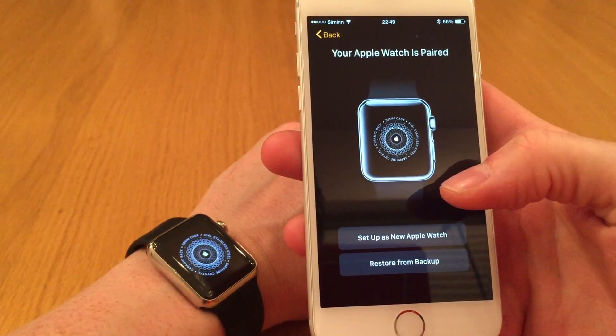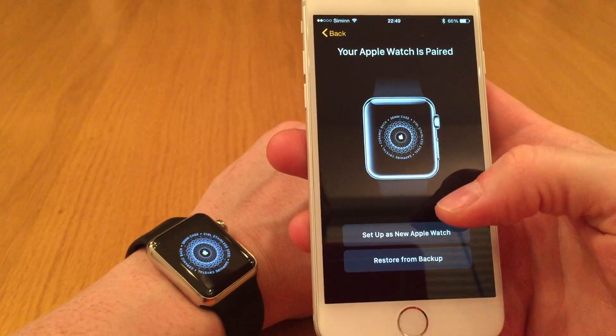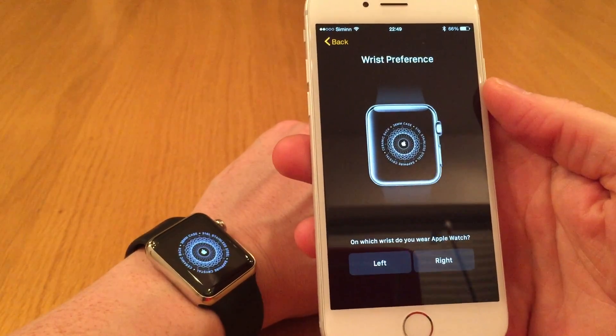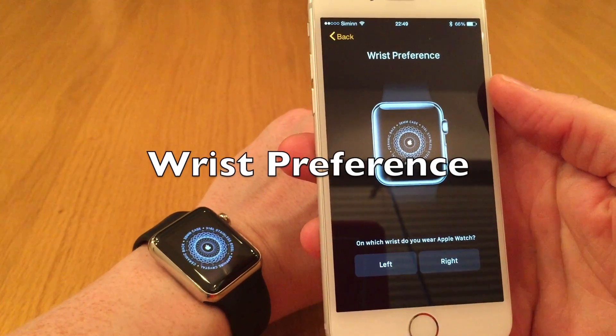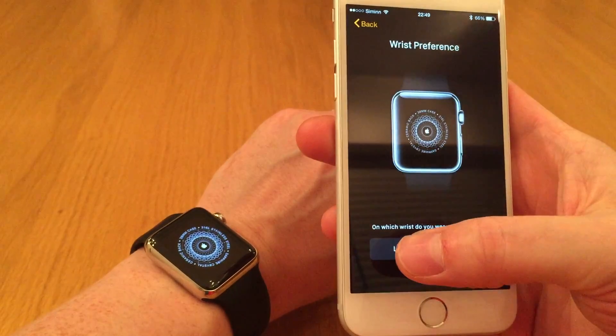Next step is to set up the watch. Since we're setting it up as a new watch, just press the set up as new Apple Watch. I've already decided which hand I'm going to use for the Apple Watch — I'm going to use the left one.